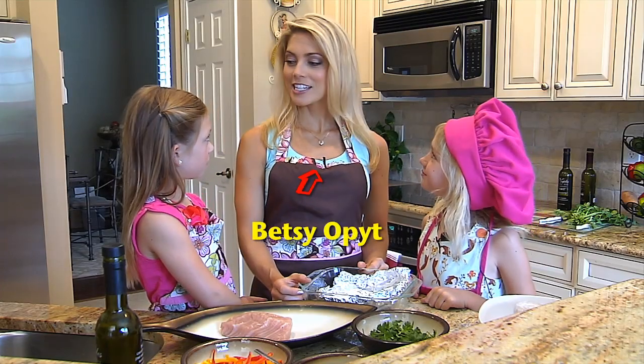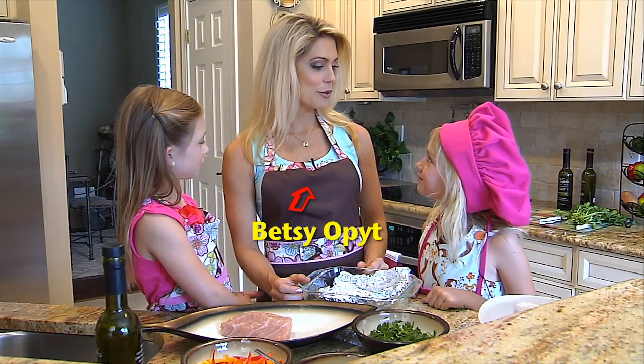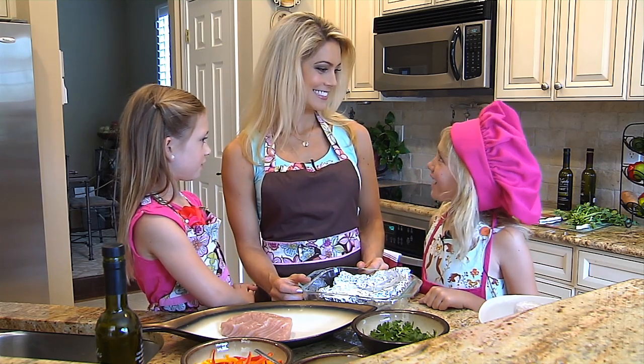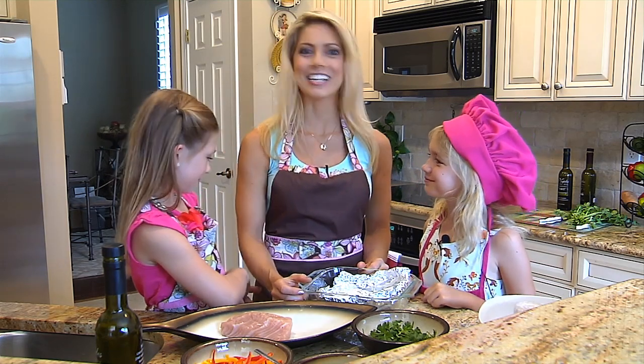So what are we making today? Well kids, we're making tilapia stuffed with peppers and cilantro. What do you think about that? That sounds great. Alright, let's get started.